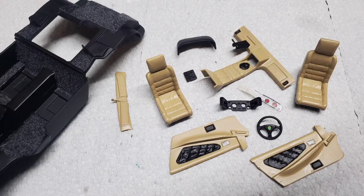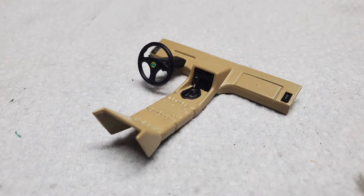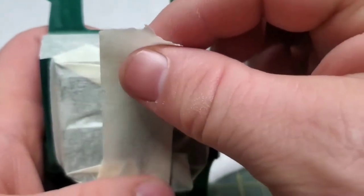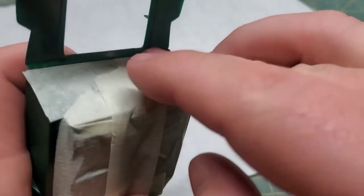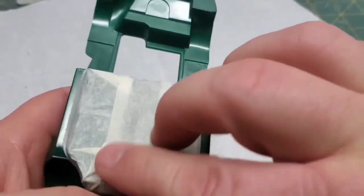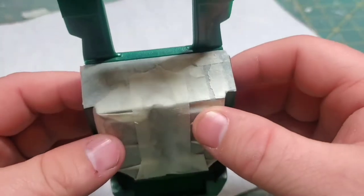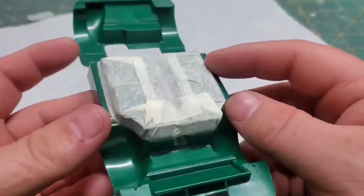From what I can tell by the very few reference photos that show the bottom of this car, this entire section right here, this very small bit, still remains in body color. The rest, all of it gets flat black.